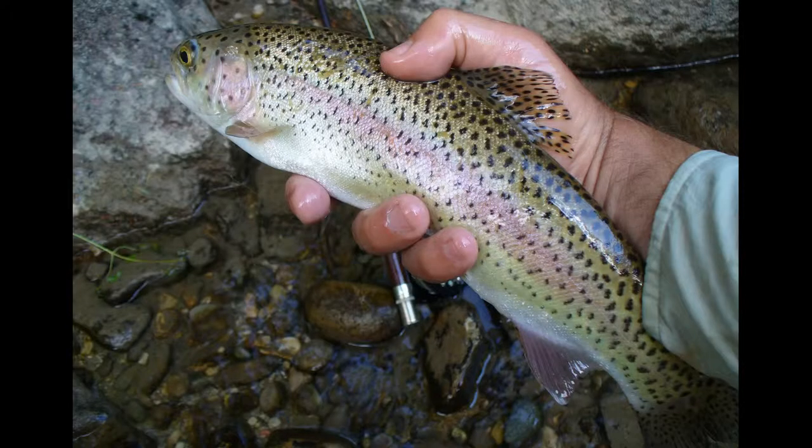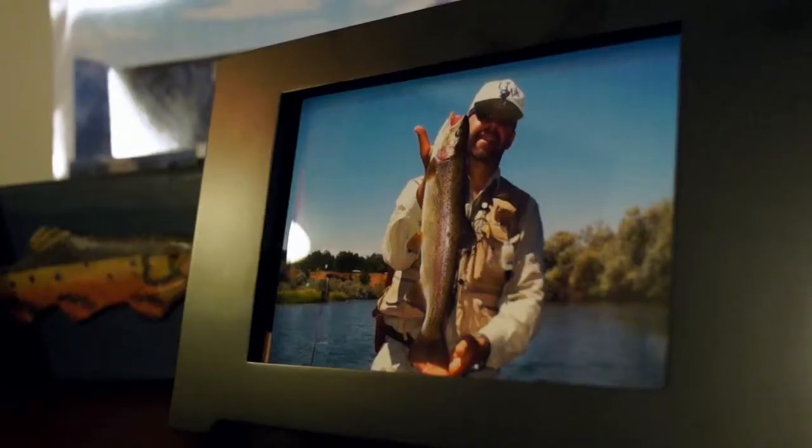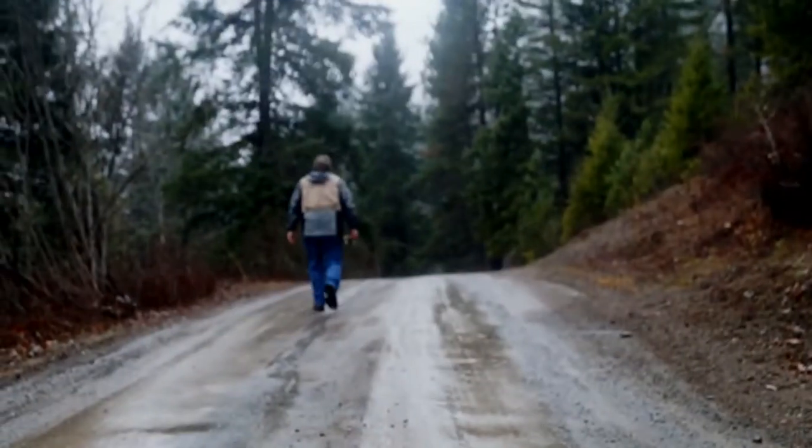Fly fishing, I think it's just an appreciation for simple things. I don't even have to catch fish. I do a lot more fishing than I do catching. I like the fishing part.